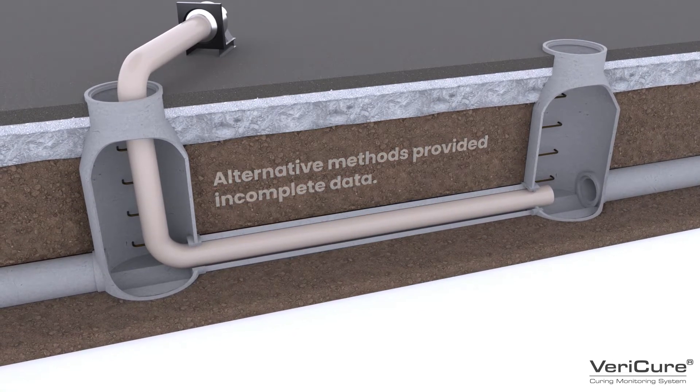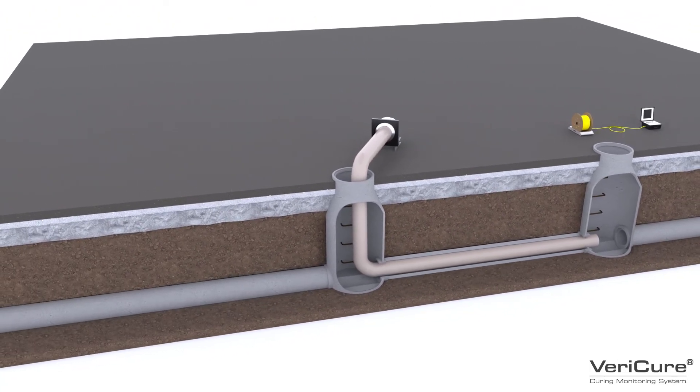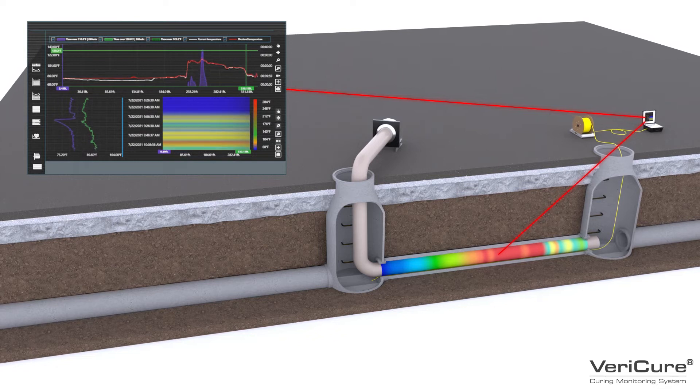With VeriCure, its ability to continuously monitor the temperature values in real time along the full length of the liner during all phases of the curing process helps confirm a thoroughly cured liner throughout the entire length of the host pipe.